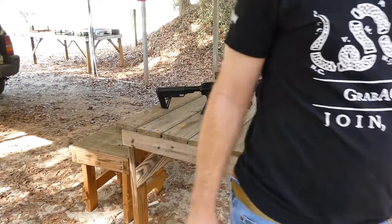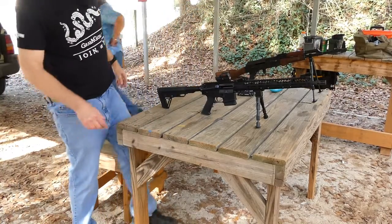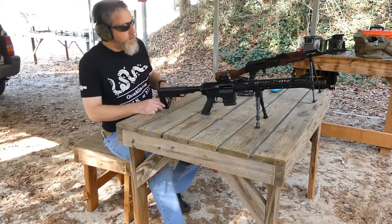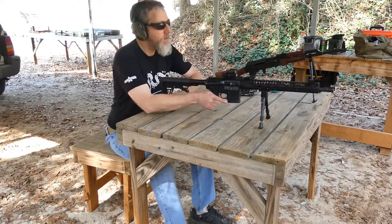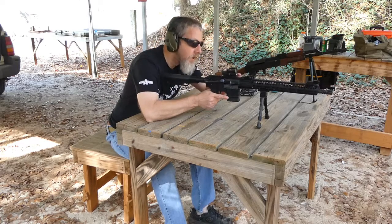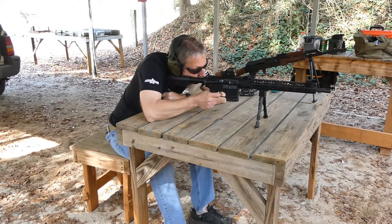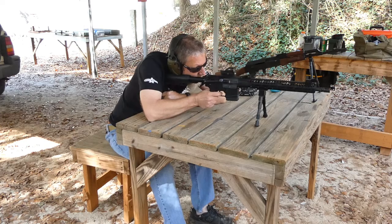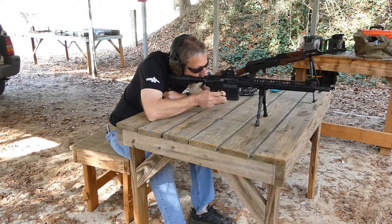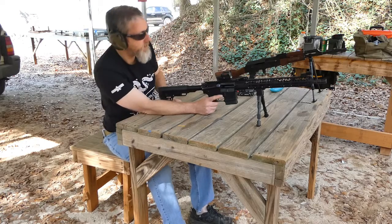Grouping looks good. I'm going to go down and check my zero, adjust my scope. Put another nine in the ten-round magazine, just adjusting my sights a bit, see if I can get her on zero and see if this will run a little bit better. Hoping it is just growing pains. Bolt didn't lock back that time — good. Maybe she's breaking in.